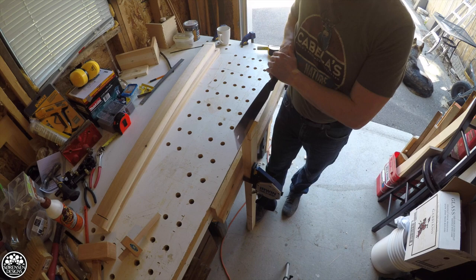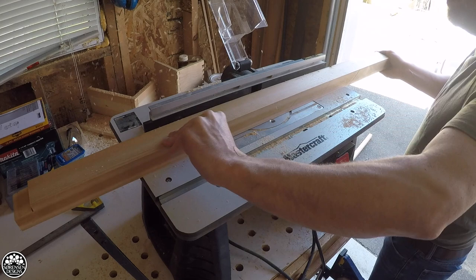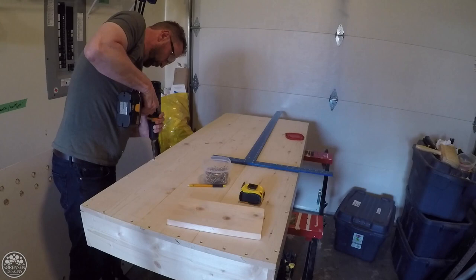At the time I thought this is my dream workbench — nice and solid, I could barely move it. But through the years of using that workbench I found that it was too much workbench for me. It took up too much space in my garage. Of course when you commit to a workbench you basically end up using it for years because it's too much trouble to go and build a new one, so you kind of just put up with it.